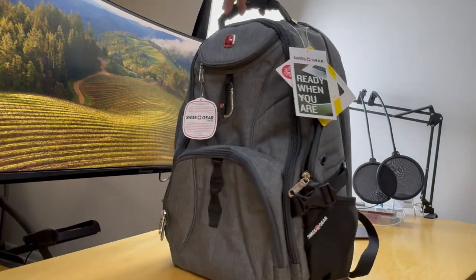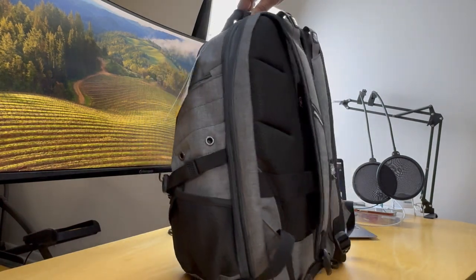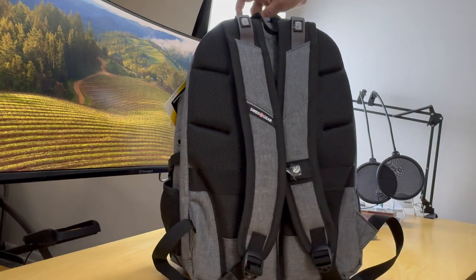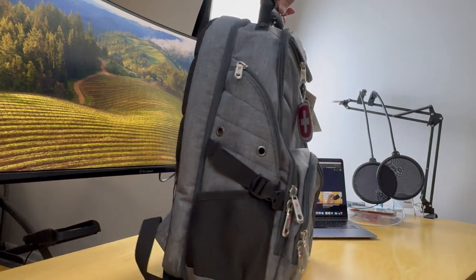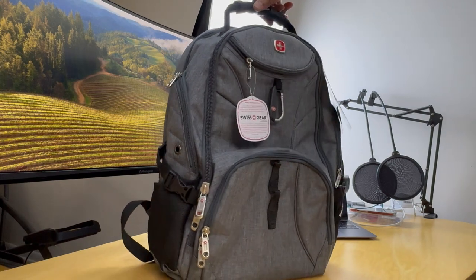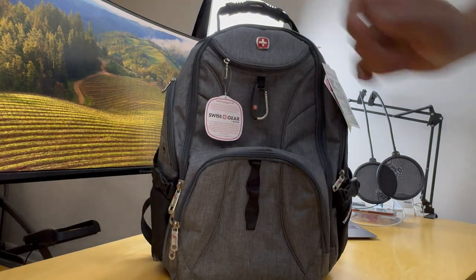Hello, today we're unboxing the Swiss Gear 1900 ScanSmart TSA 17-inch laptop backpack in a gray heather color. It's made in China.